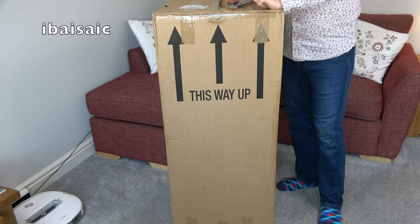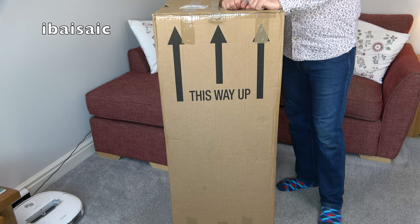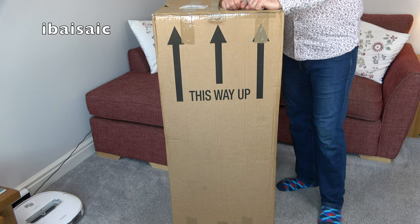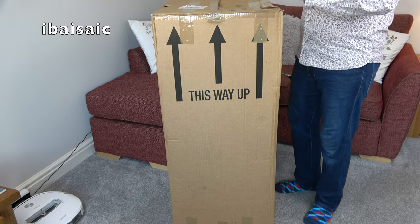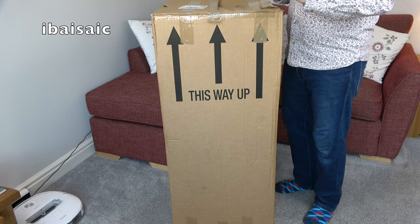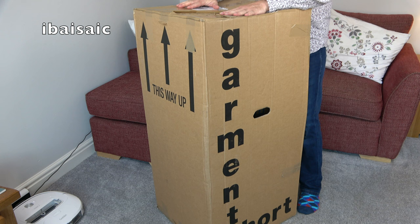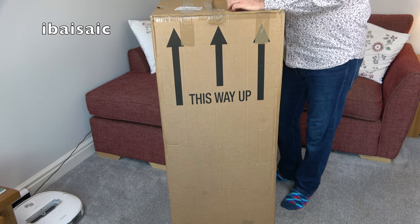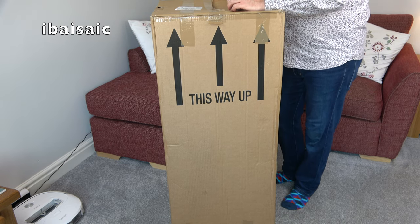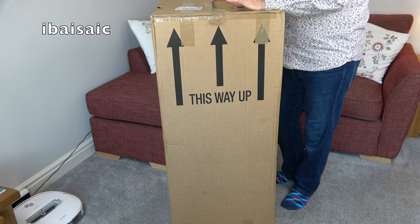Hello everyone. Here's somebody who doesn't know that you can remove the handle from a Hoover Turbo Power. This is the box that has just arrived. 'This way up' — let's hope the postman observed those instructions — and it says keep upright, use handles, so there are some handles on the side. I've got one of these if you follow my channel. The one I got was very yellowed and broken; the tool caddy at the back was broken. I saw this one that looks less yellow from the pictures, so I'm hoping that out of the two I can get one decent vacuum cleaner.